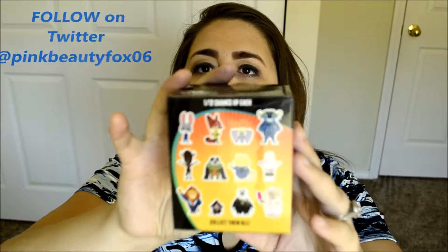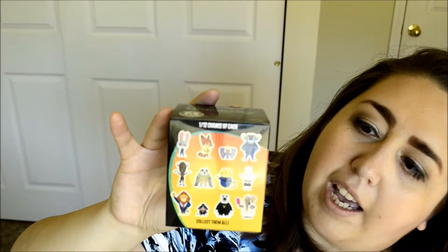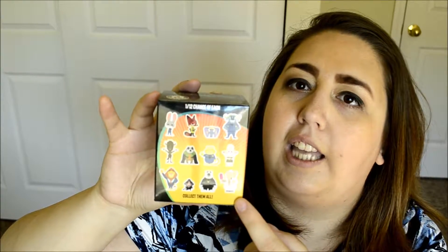I think I'm gonna do the box ones first. So I first have the Zootopia. I've done some of these before. As you can tell, there is quite a bit. I really want the elephant — I think he's kinda cool. And of course I want the other characters as well.